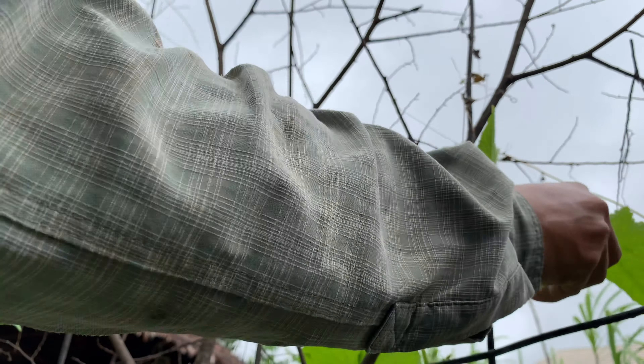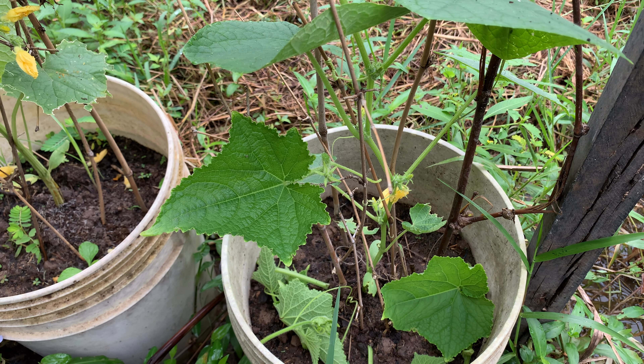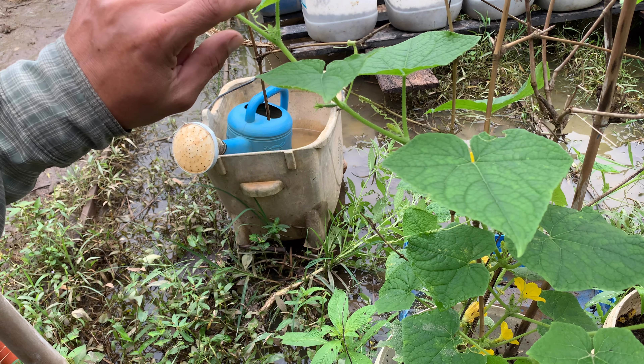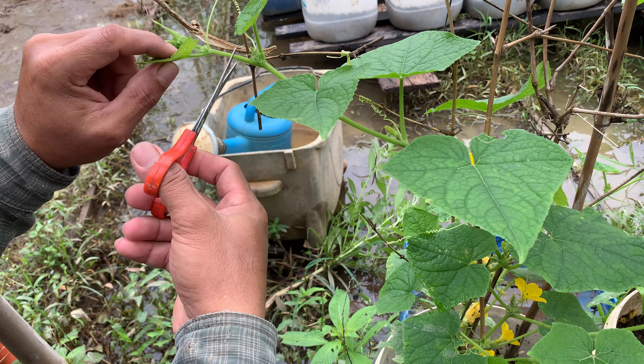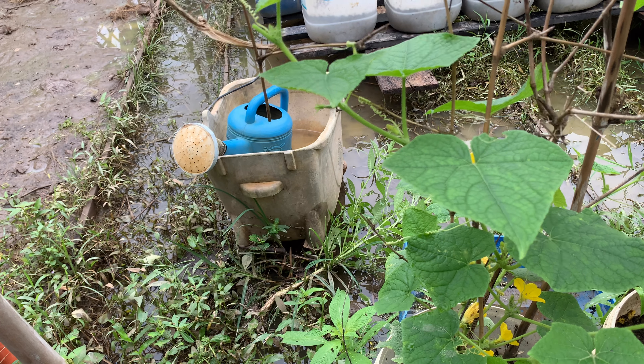This cucumber is starting to have fruit — here is the fruit, looking very fresh. The cucumber plant has started to have new branches coming out: first branch, second branch, third branch, fourth branch, and on the top, the fifth branch. They have fruit on the top here.